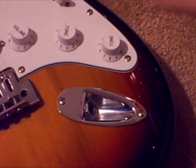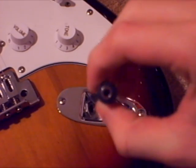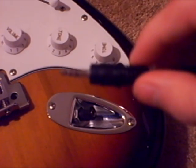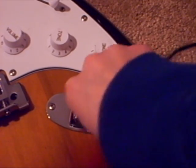Insert your 3.5mm converter to 6.0mm into the guitar. Then take your 3.5mm headphone jack and plug it right into there. Then plug the other end of your 3.5mm headphone jack into the microphone jack of your computer.